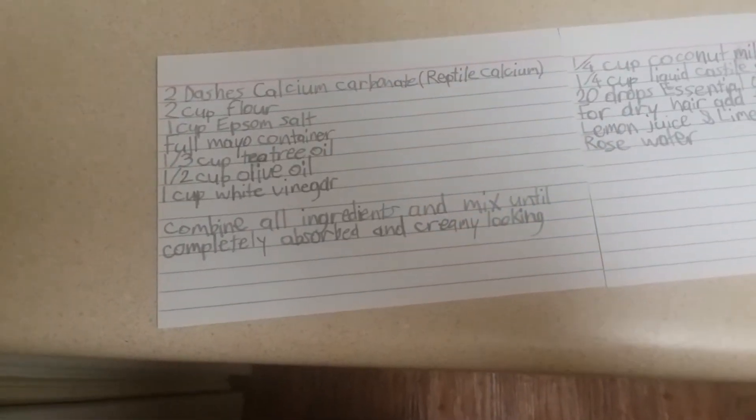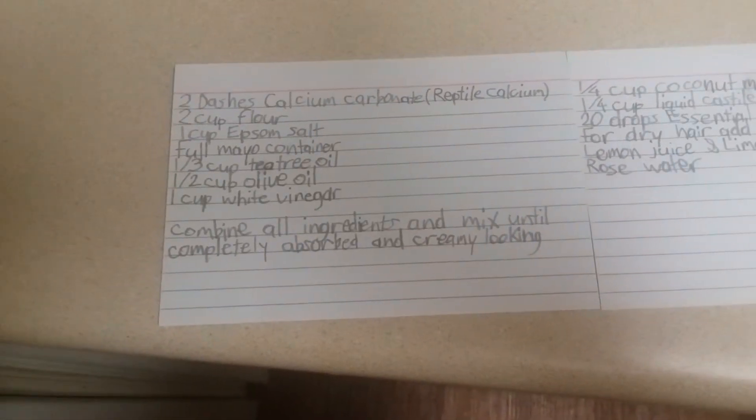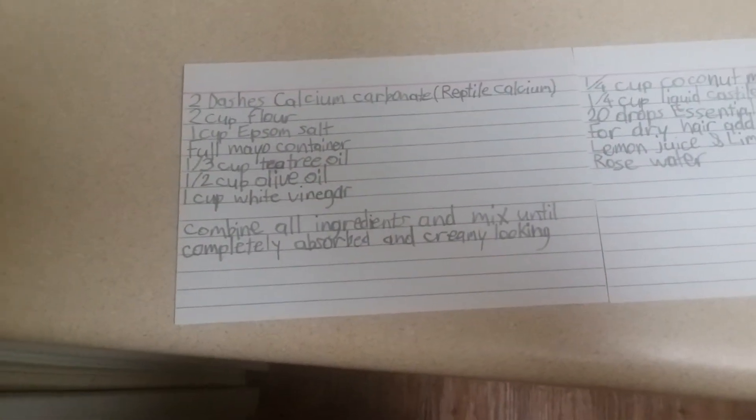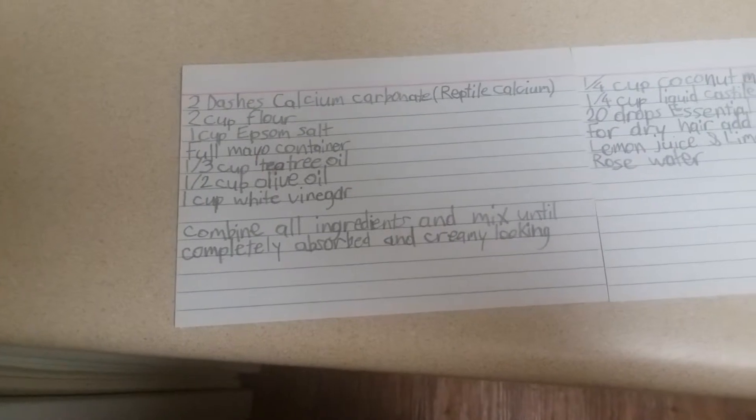Just so you know, there can be some salt pieces in it. It actually feels more comfortable to have some salt pieces in it.